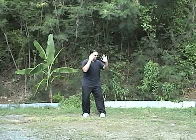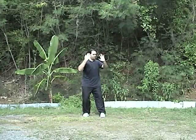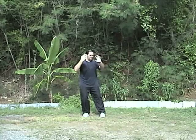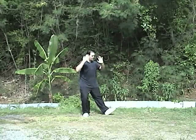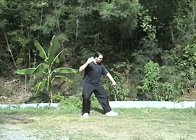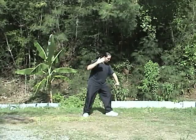From the end of Stork Cools the Wings, you're going to sink into the right leg. As you do that, the left hand is going to turn so the palm faces you. All the weight should be in the right leg. I'm going to step over into a seven star stance, put the foot down, and this hand is going to come in front of the knee.